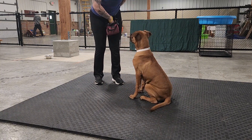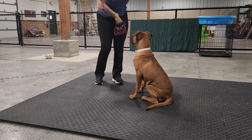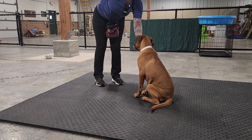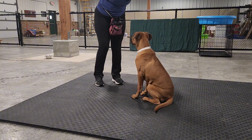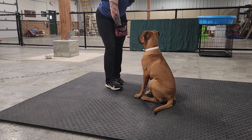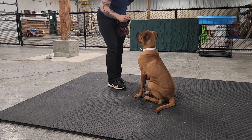I start out with a treat lure, and then I begin just presenting my hand for him, kind of cupped there, so that he can set his chin down in it. He gets a little uncomfortable if I linger too long — I think it just weirds him out because he doesn't understand what I'm doing. But surely he will get used to it with some time. It's just a new action for him, for sure.